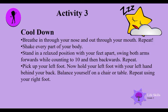Now pick up your left foot and hold it with your left hand behind your back. Balance yourself using a chair or table if needed. Repeat using your right foot.